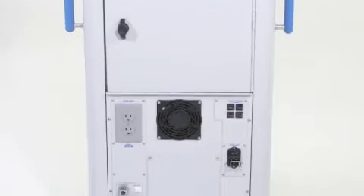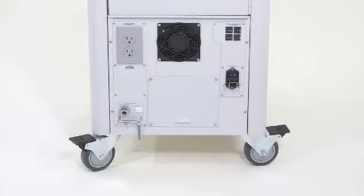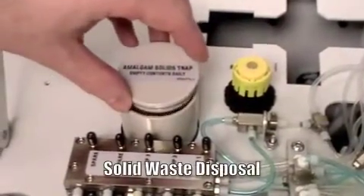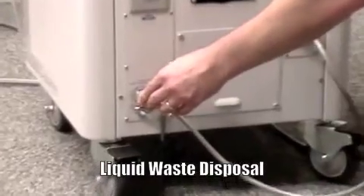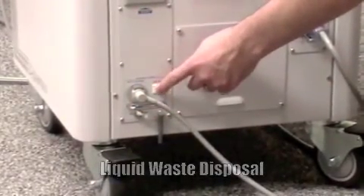There's a second outlet for any countertop consoles on the rear of the unit, as well as many other important features. Simply twist the handle to open and access the waste container storage area. Solid waste is filtered through a disposable screen trap located under the main lid. Replacement screen traps are available. Attach the supplied hose to the port and activate the pump to remove liquid waste to an approved receptacle.